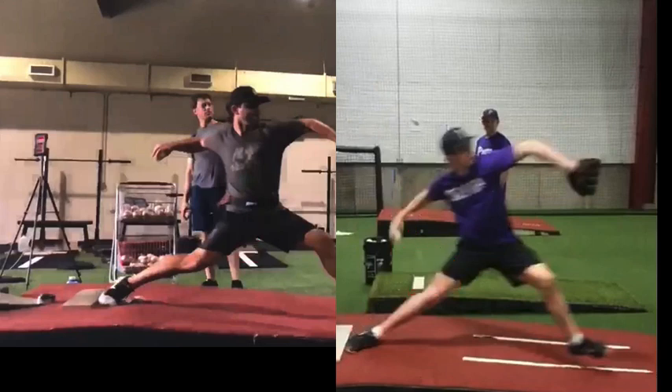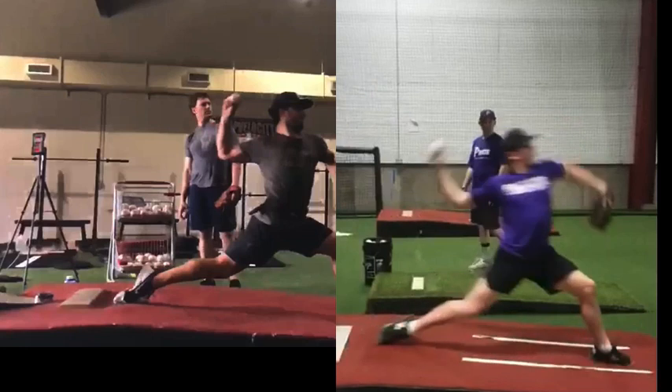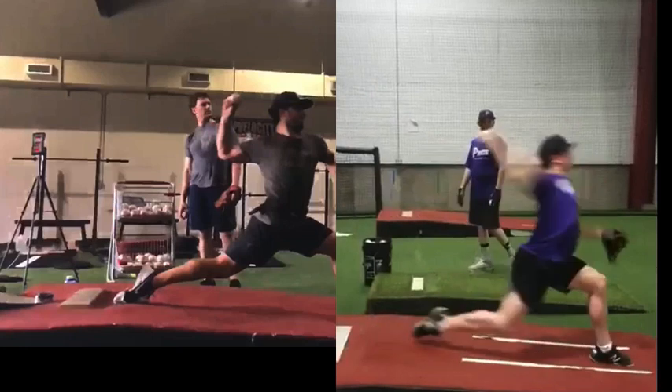That would be a big piece to work on with Harrison. Using our approach of working backwards — really get better at hip-to-shoulder separation, feeling the hips opening and driving the trunk forward, powering the trunk from front foot strike forward. Then work backwards and start to work on all the stuff out of leg lift and loading your back leg.